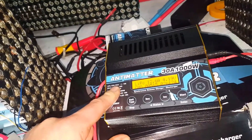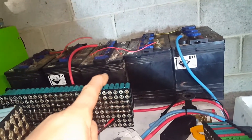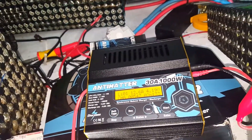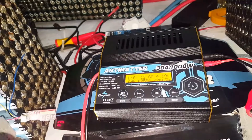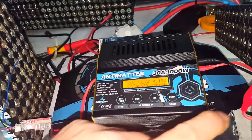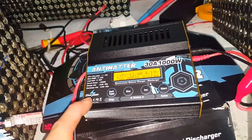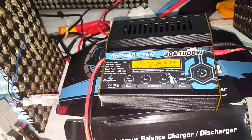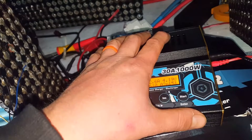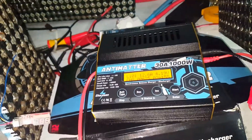It discharges your test battery and charges your source battery simultaneously. For instance, you could use it to charge lead acid banks at the same time as discharging whatever you want to test. It does up to 30 amp regenerative discharge — that is a huge feature. It also does up to 80 watts inbuilt in a waste-off style, just a resistor on the cooling fan.